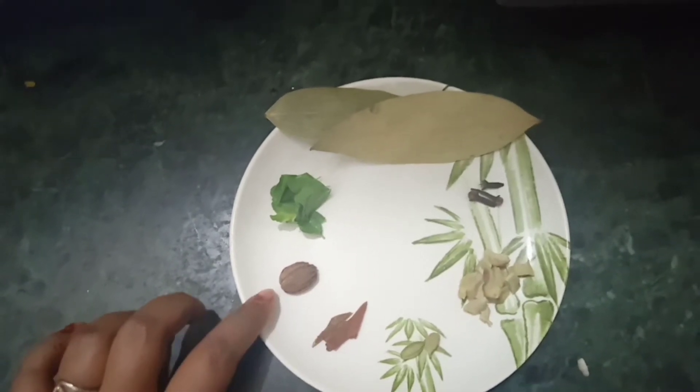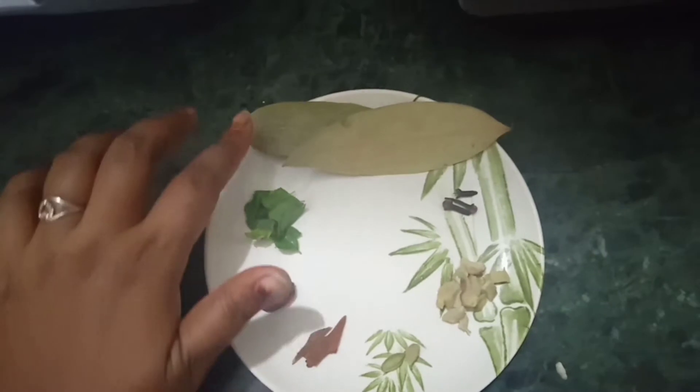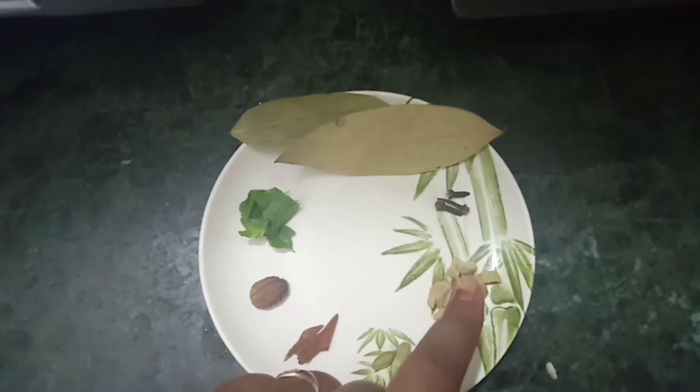We are happy when we are happy, and I will mix it with a large one, a large one, and a smooth one.